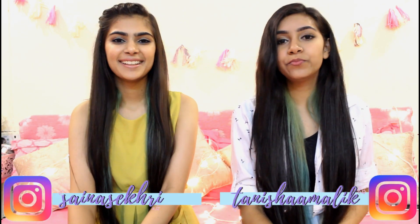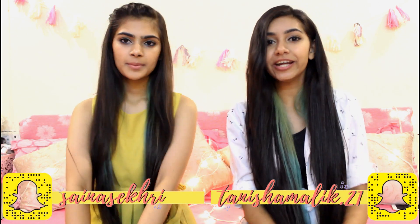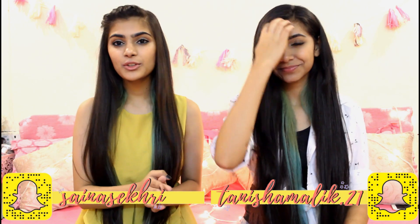Hey guys, I'm Faina and I'm Tanisha and you're watching Saisha. For today's video we brought out four outfits from the movie Harry Met Sejal for you guys that you can recreate and try out yourself. We really love Shahrukh Khan and cannot miss a single movie of his. We saw Anushka Sharma wearing some really cool outfits and thought why not make it into a video. Also there's a giveaway at the end of the video so stay tuned for that.